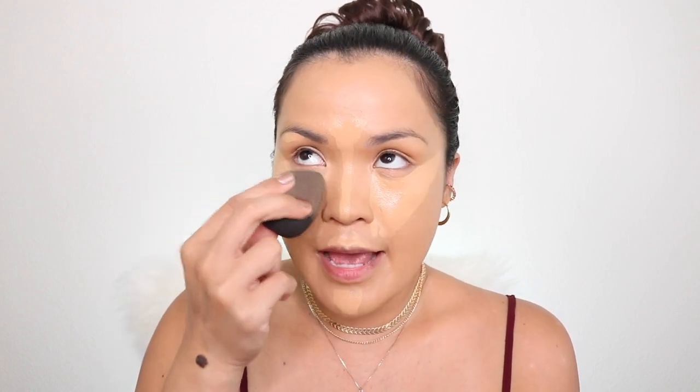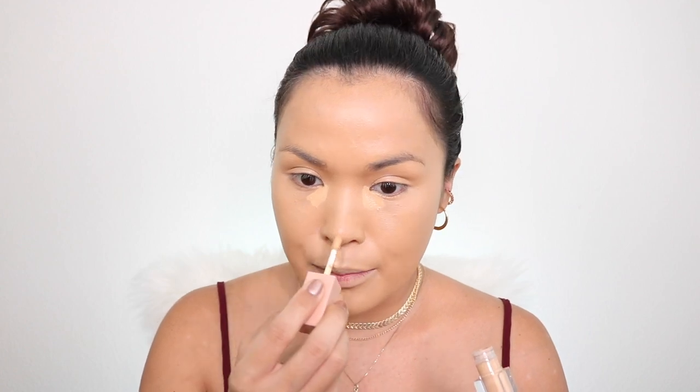For my concealer, I'm going to use KKW Beauty in shade number nine. I'm also gonna use number eight for highlight — I always use these two as a combo. I use number nine first, and then blend it with my beauty blender. Make sure your beauty blender is damp so it doesn't suck in all the product you put on your face. Then I'm going to use number eight just to highlight spots like here, the inner corner of my eye, on my chin, and on top of my lip.